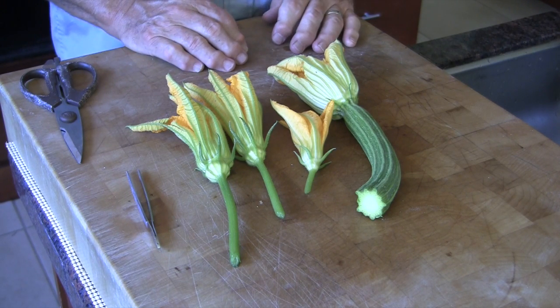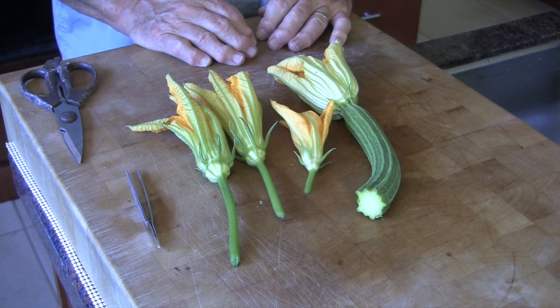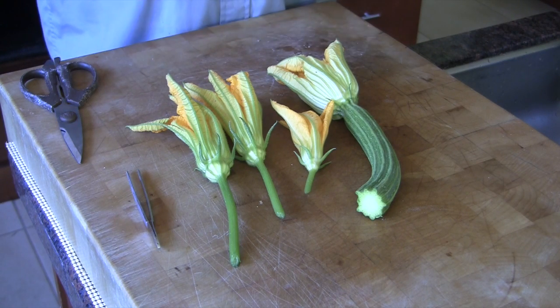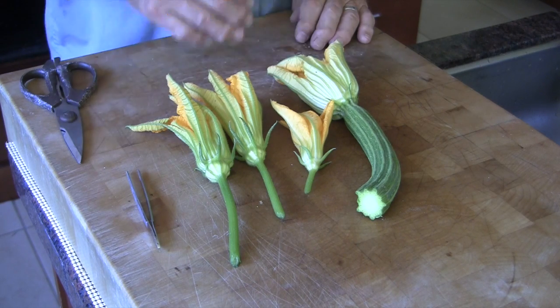We normally do our harvesting before noon — the earlier in the morning the better — because these flowers seem to pop open during the night.